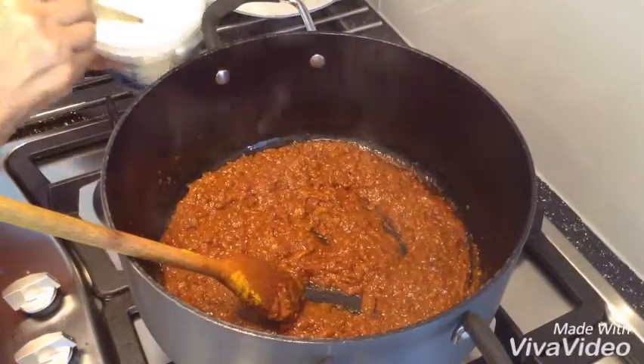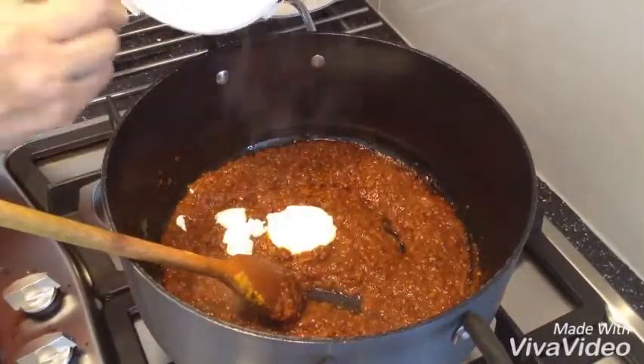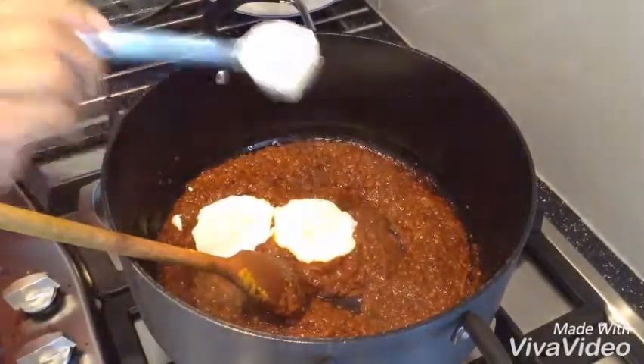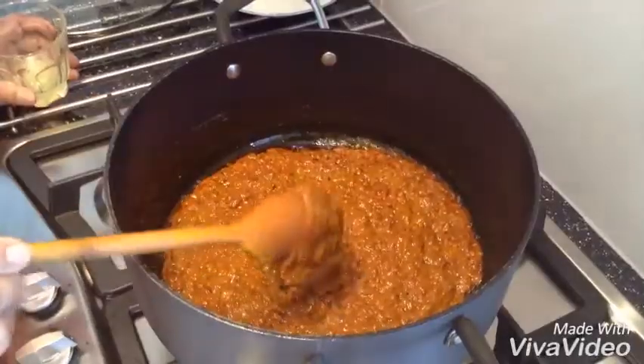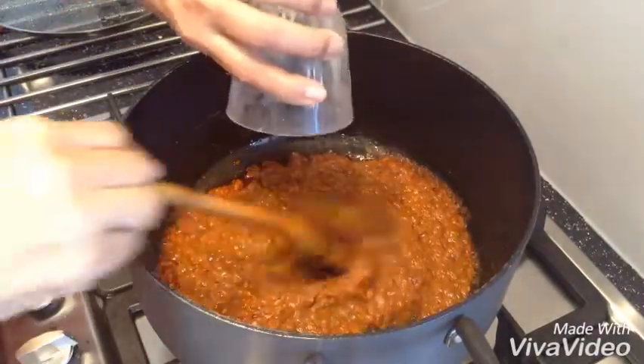Now I am going to add another 3 tablespoons of yogurt into my masala. This is sour chicken, that's why I am going to put the juice of 1 lime in there as well.